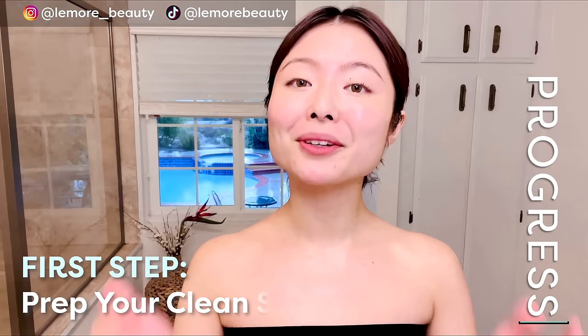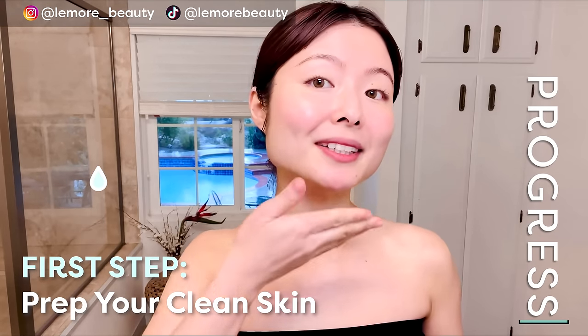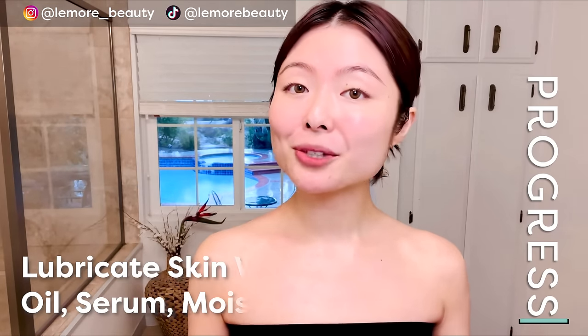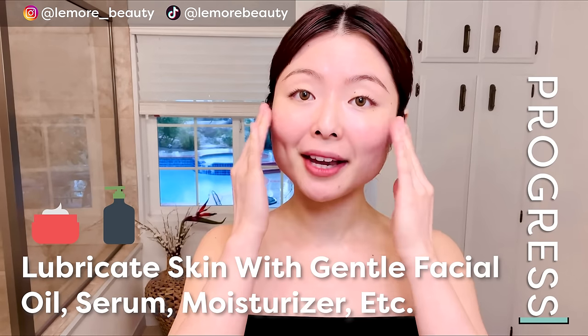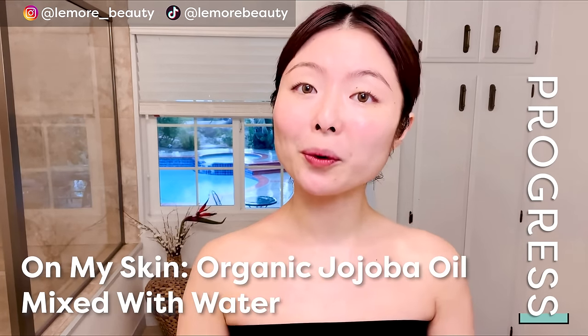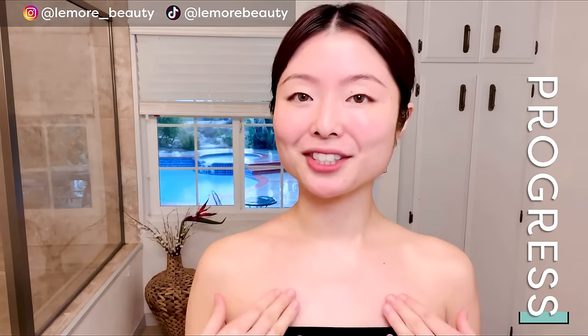First, we recommend prepping your clean skin with some sort of lubrication to provide a nice smooth glide for your gua sha tool. You can use your favorite facial oil, serum, or moisturizer you can use around your eye area without irritation. You can also wet your gua sha tool with water as needed along the way. For me, I already prepped my clean skin with organic jojoba oil mixed with water, and gently pressed it into my face, neck, and chest.